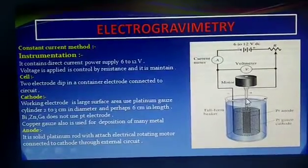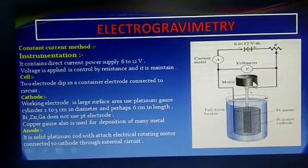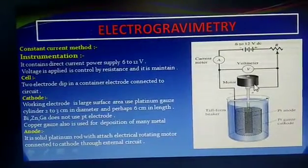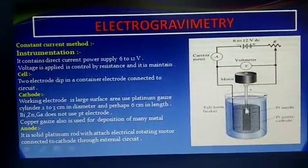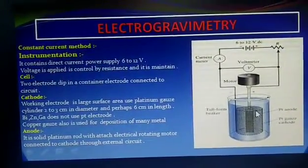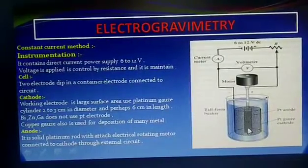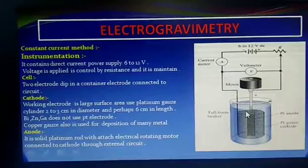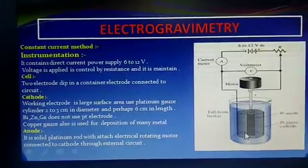The anode is a solid platinum rod, attached to a rotating motor to supply electrical current. The anode is rotating while the cathode is gauze-shaped — cylindrical like a wiring shape. The anode rotates to avoid the polarization effect.